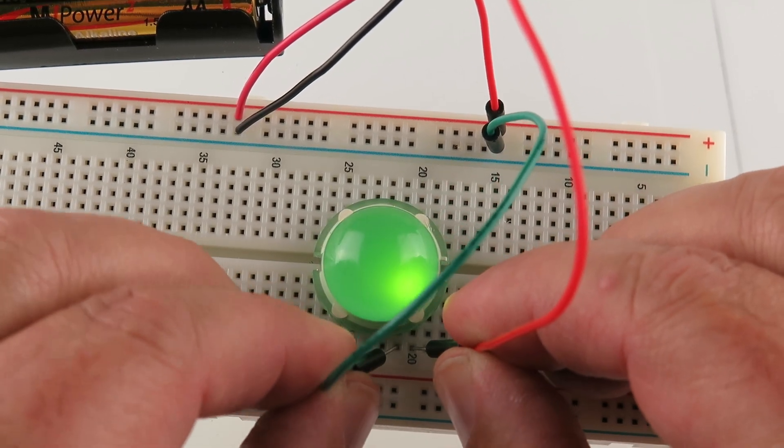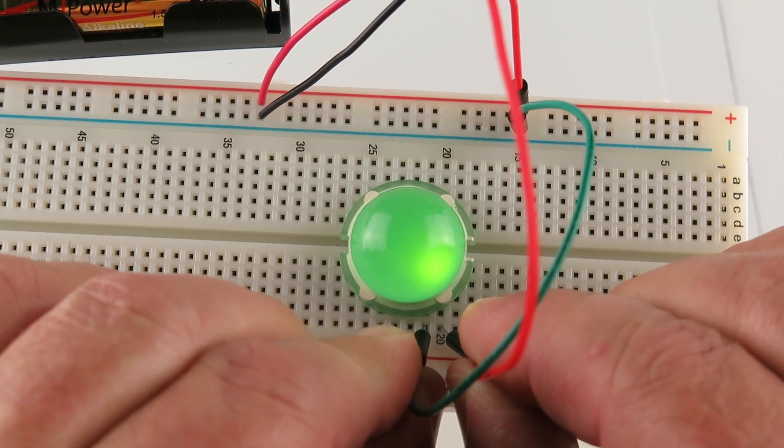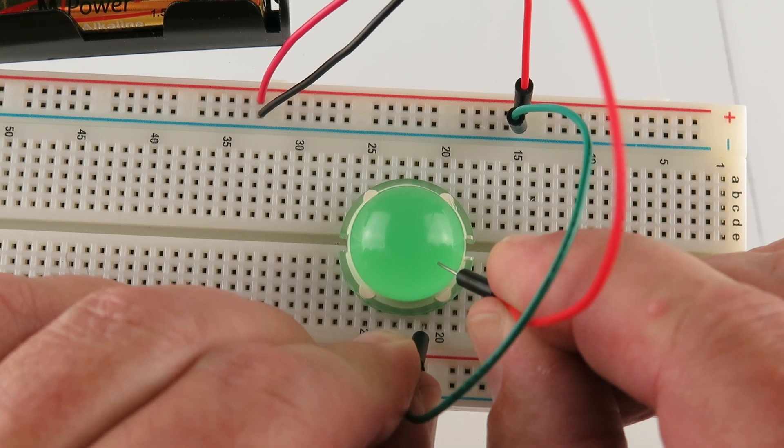Negative. So it's on 20 and 21. That's lit. You can see that LED right in there.